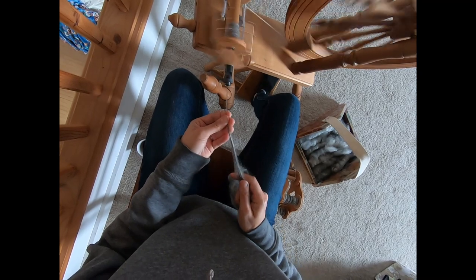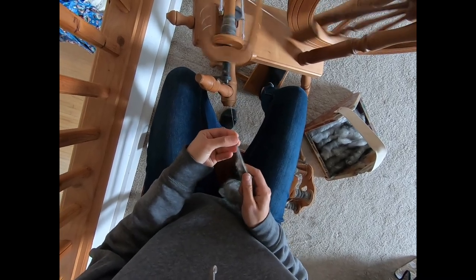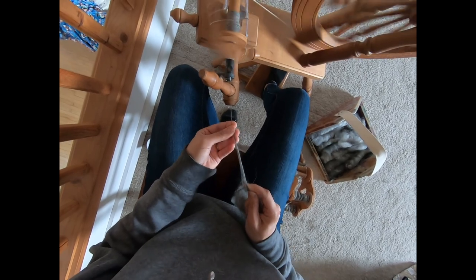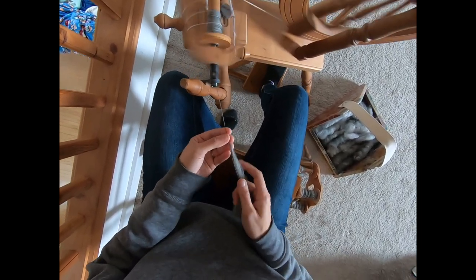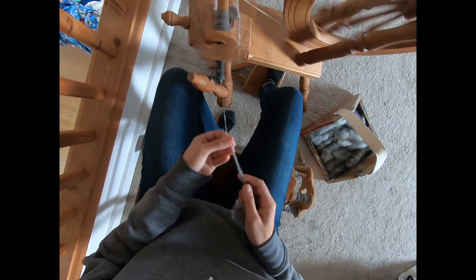That was the first rolag. We've got our second one, and same 90 degree join. We're not joining at the very end — we join a couple inches up, a good four, five, six inches up from where your single stops. That gives us a bit of time. Good joins are important to a good yarn. You'll find out very quickly, if you use a ball winder, whether your yarn has good joins or not, or if your yarn was spun properly and well.